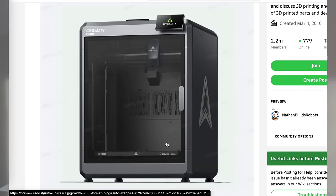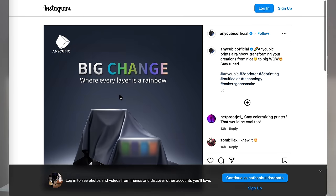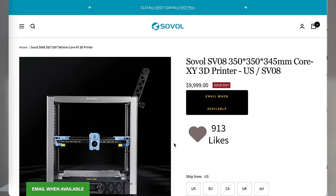Hello and welcome to another episode of Nathan Builds Robots, your definitive source for 3D printer news. Today we're going to be talking about a bunch of new releases. There's a ton of stuff coming out from Creality as well as a number of other manufacturers including Anycubic, Frozen, Sovol, and a list of other companies. There's just a ton of activity in the 3D printer market right now, so I just want to get you up to date on all the latest releases.